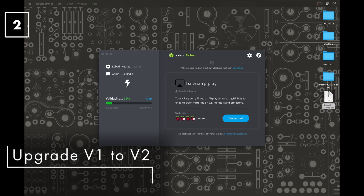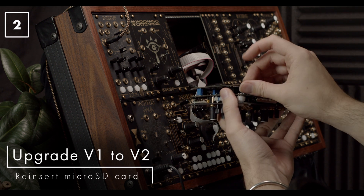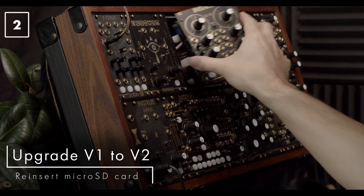The verification stage can actually be skipped, but it's probably worth running it for peace of mind — it will confirm that the image is correctly flashed to the SD card. This process installs the version 2 core firmware. If there are any further version 2 updates to install, these are all done via the USB drive using the process shown in the previous section of this video.